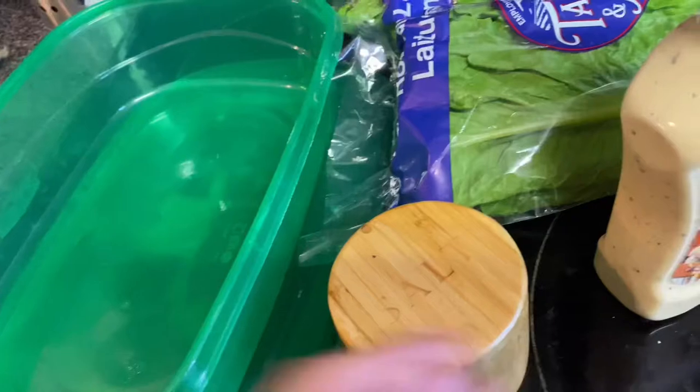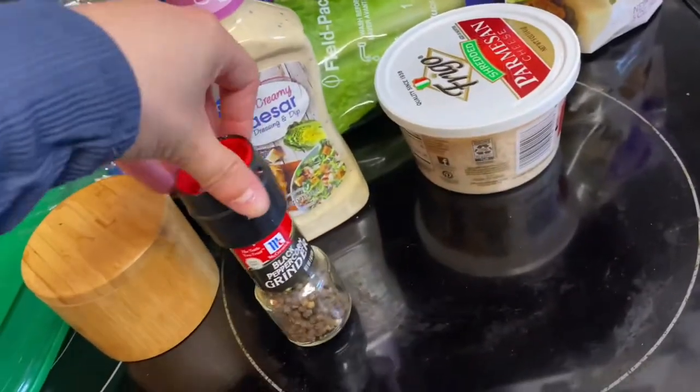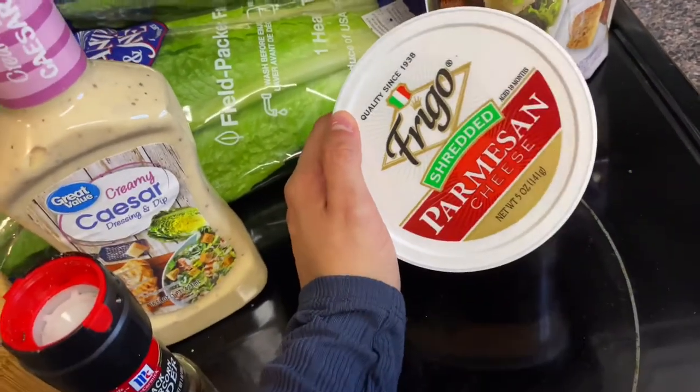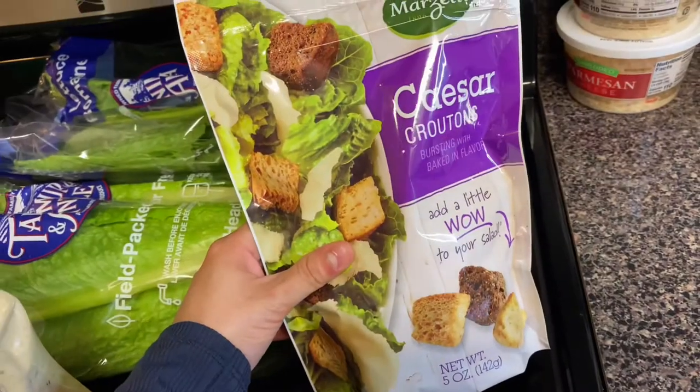We are done prepping for our bruschetta, so now let's move on to our caesar salad. We only need a couple of ingredients. We're going to cut our lettuce up and put it in a container, but we won't dress it yet. We'll use some salt, caesar dressing, fresh ground black pepper — which I think is very important for any caesar salad — parmesan cheese, which was only $2.08, and some croutons.